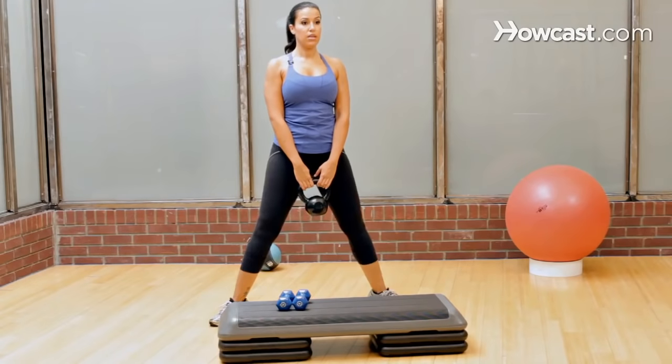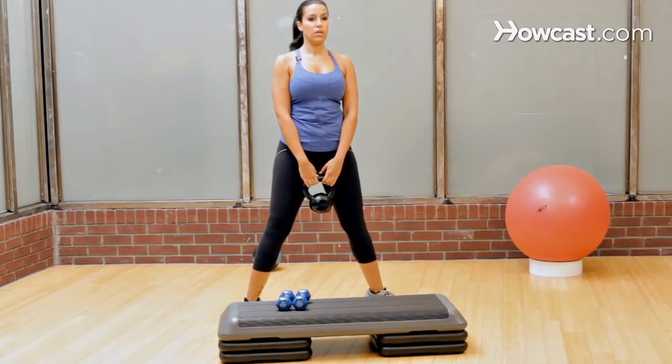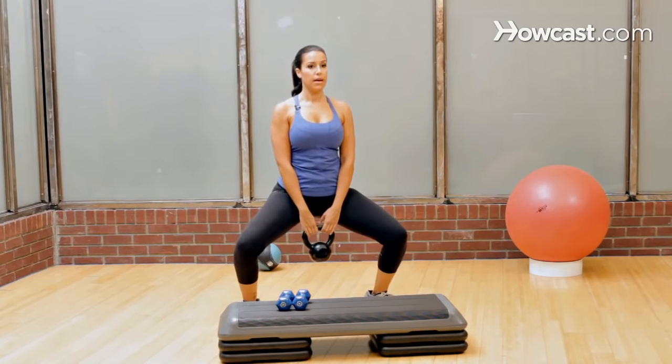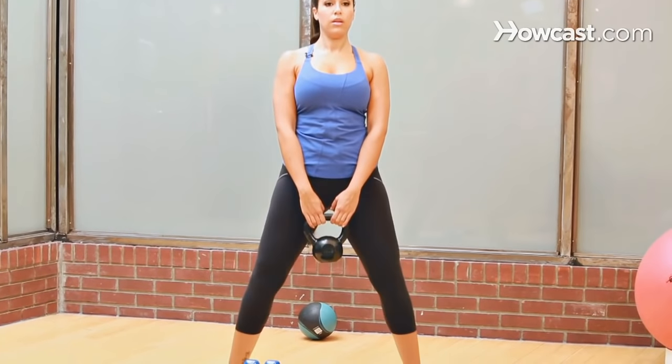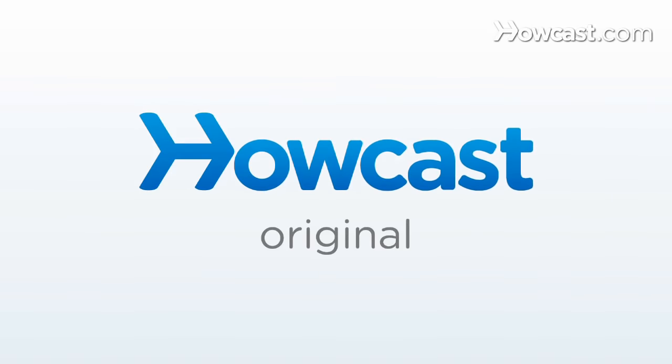As you get more advanced, you can come up onto your toes. So you can plie down and come up, plie down and come up.